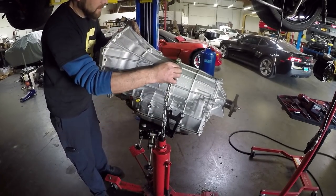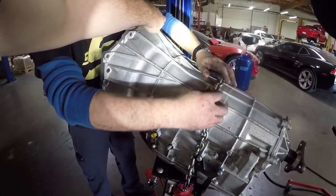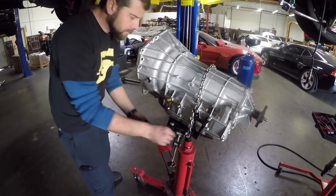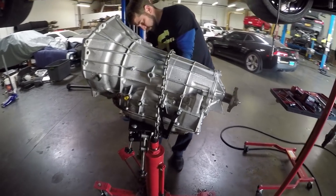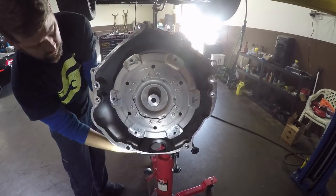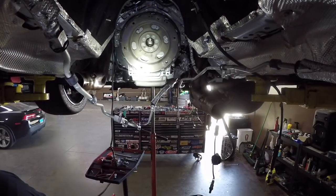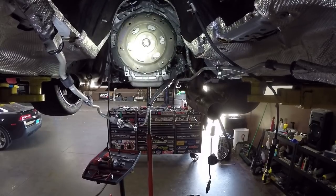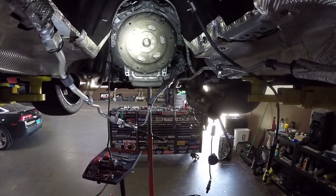With the motor in the car it's kind of a pain, but dropping the K-member a little more with the extra jack stand really allowed access to those upper bolts. The flex plate ring gear — according to Mike, good ones are welded all the way around. For manual drivers, that's equivalent to your flywheel with the ring gear attached.